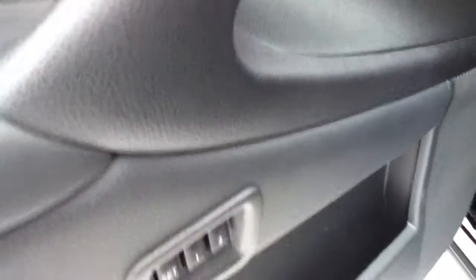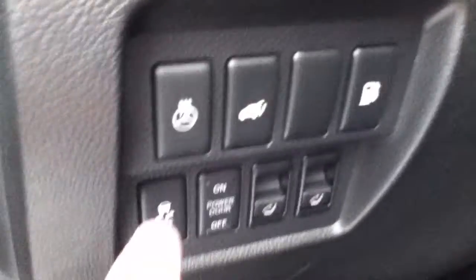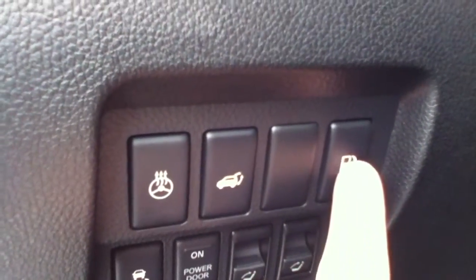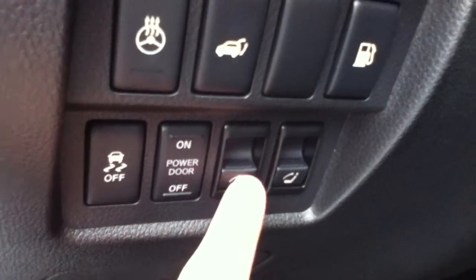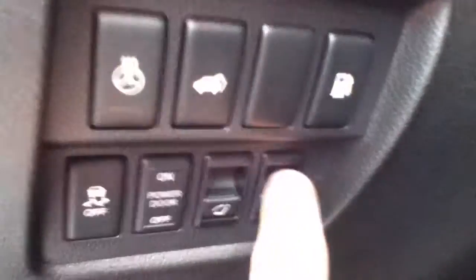10-way power driver's seat with lumbar support right here. Two memory settings, which is really nice if you or your wife are driving — you can set it to your own settings. Down here you have a bunch of options: your heated steering wheel, your power liftgate, this is to unlock your fuel door, this is to turn your power door off if you don't want it, and this is for your back seats. They're power reclining, so you can fold them back up by just a touch of a button.